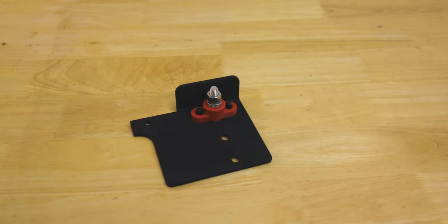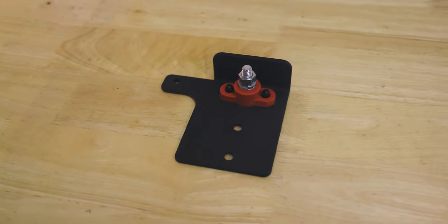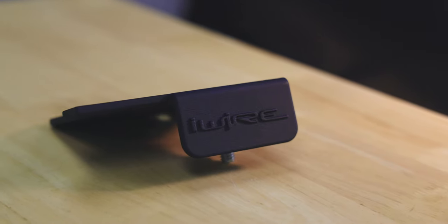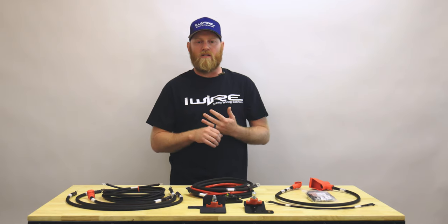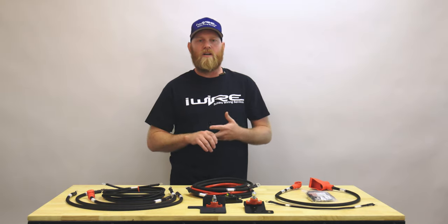We've built this harness to make sure your car runs safely. We've also included some bracketry to mount in your engine bay for the main lugs that hold all of the cables together. When you do that, you don't have to worry about fabricating a location or figuring out which cables go where — we've got that all handled for you.